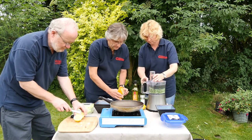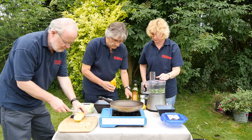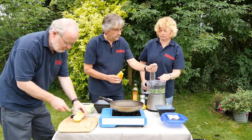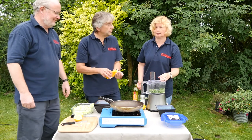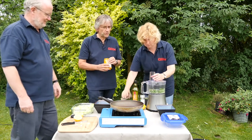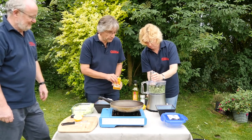Right, out with the pine nuts. These are already toasted — I'm cheating a bit. Otherwise you've got to just fry them in the pan barely to toast them. You've got to watch them as they burn really easily — keep stirring them on a low heat. But these are already toasted.